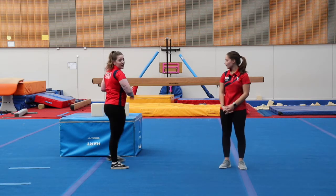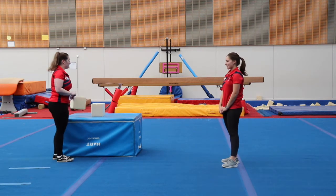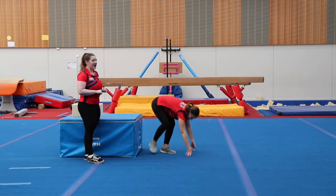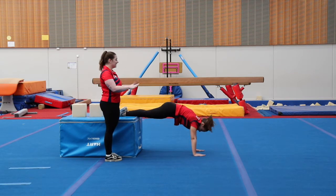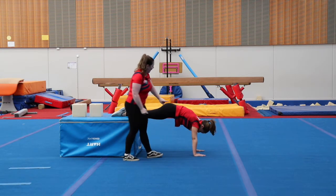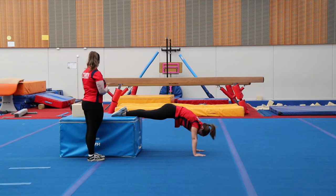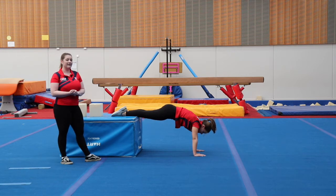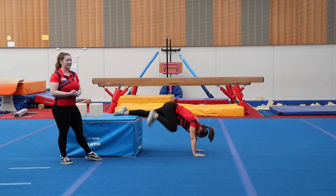Our next thing is we're going to use that chair. We're going to work on that front support shape and cast one more time. Tamara's going to put her hands on the floor and her feet up onto the chair. Making sure our fingers are facing forwards, we have those nice round shoulders, our shoulders are on top of our hands, our bottom is down, and our legs are up nice and tall. Hold this for ten seconds. Ten, nine, eight, seven, six, five, four, three, two, one. Well done. Coming down. Amazing work.